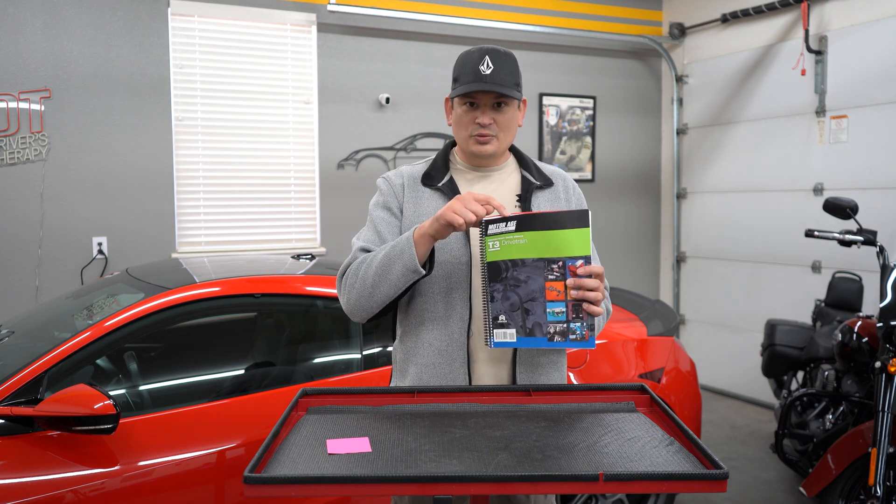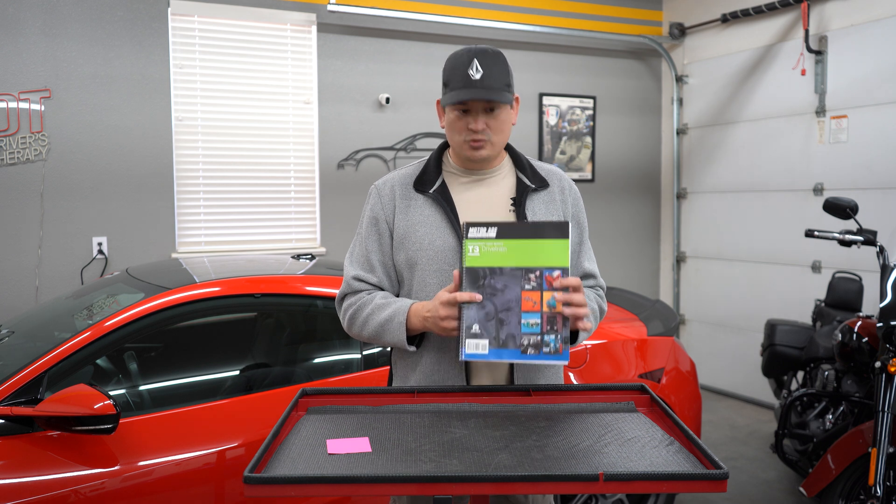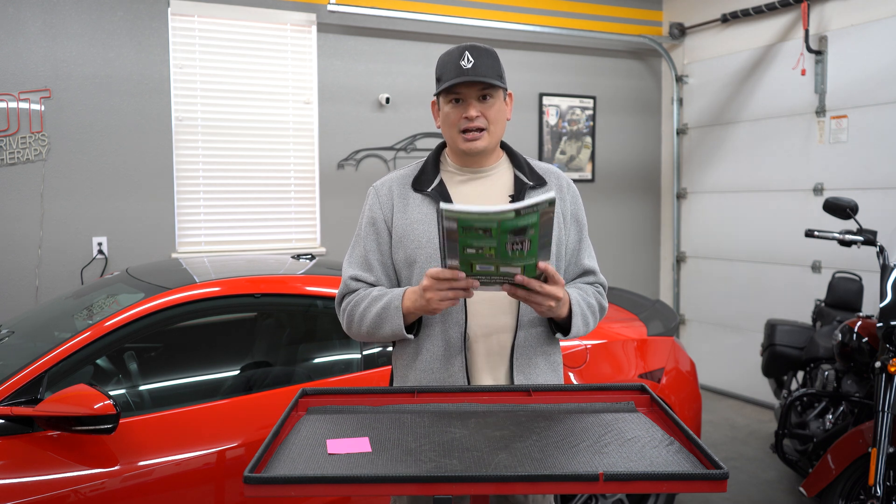The link for the Motor Age guide is going to be in the description. I'm also going to put the link for the Delmar as well. I highly recommend these study guides because they're really helpful.